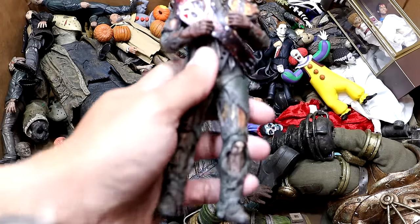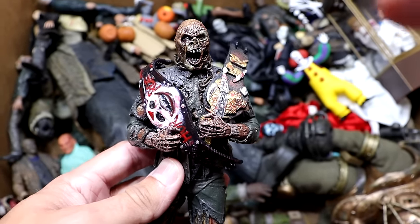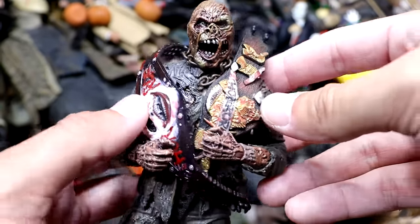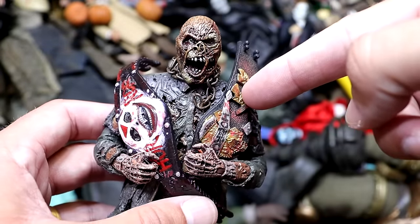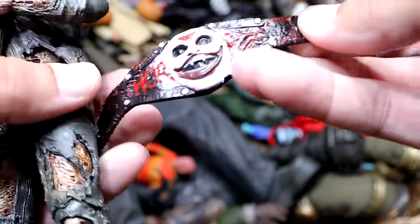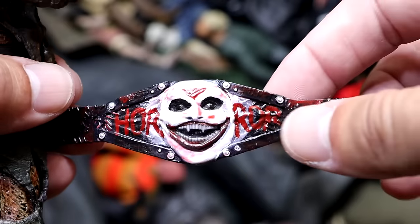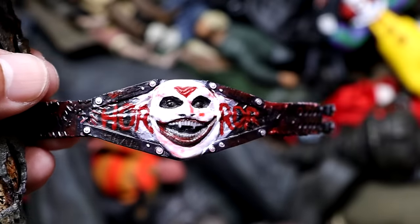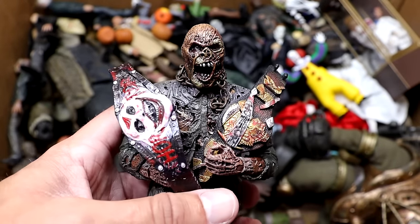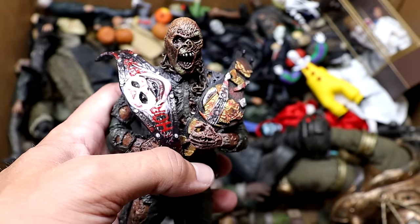Next up we have another Part 7 Jason and this one is actually holding both iterations of the Horror Championship. We are going to do a Horror Action Figure Battle Royal this month and some of these championships will probably be on the line. This is like the horror championship — you can see it says horror with the chevron on there. Rest in peace to Bray Wyatt and the Fiend, because that's what this championship originally was before we customized it. This Jason is the reigning champion — never been defeated.